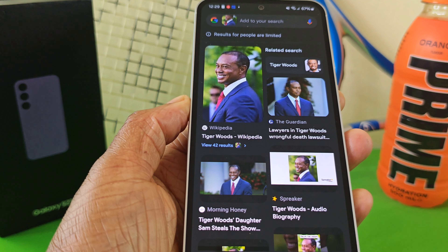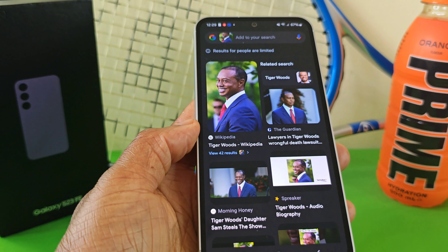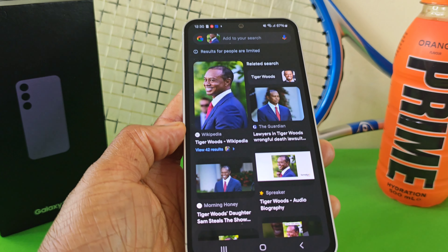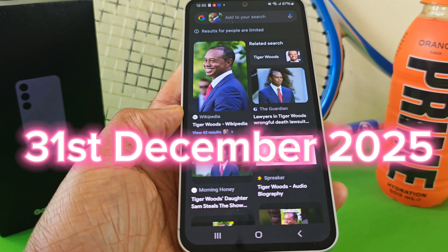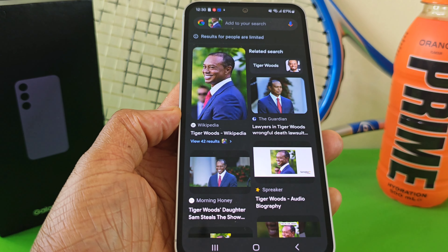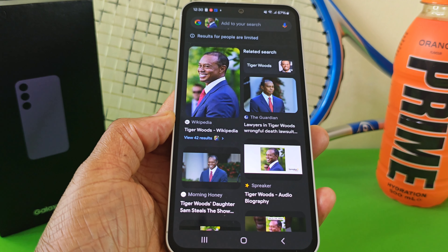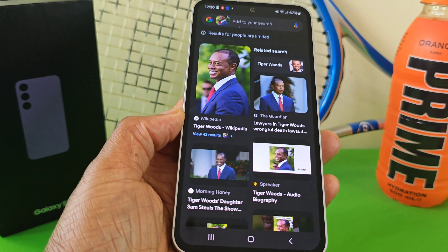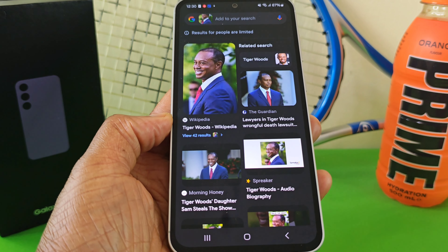If you haven't been using this feature, I would highly recommend you do so. One thing to note with the Circle to Search feature is that it is free to use up until the 31st of December 2025. Up until making and releasing this video, Samsung have not confirmed whether, from the 1st of January 2026, you'll have to pay for this feature — but I'd highly recommend you continue using it for free until then.